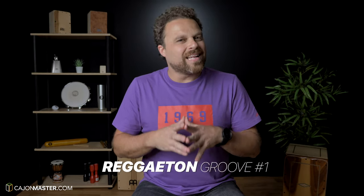Another groove from the Cajon Groove Library. This is a reggaeton groove with a little bit of spice on it. If you watch my first tutorial here on YouTube, it was a reggaeton lesson — more a traditional reggaeton pattern. Today I use that same groove, but I add some bass notes to spice it up a little bit.